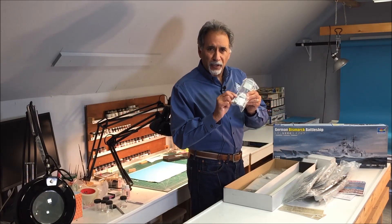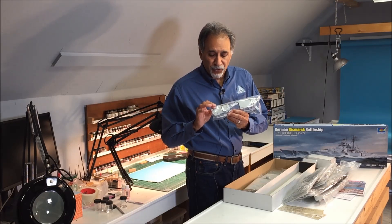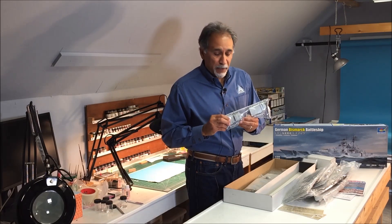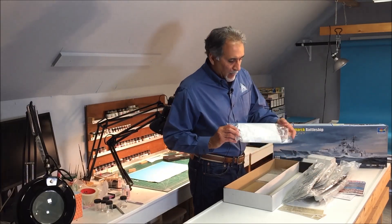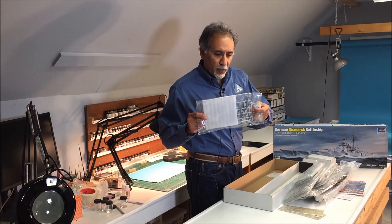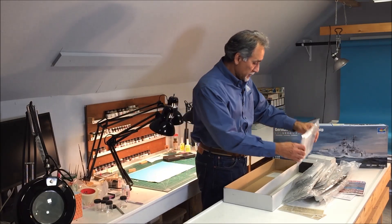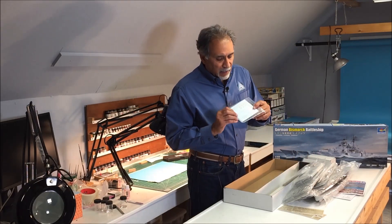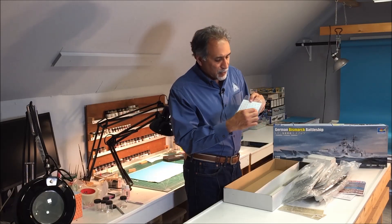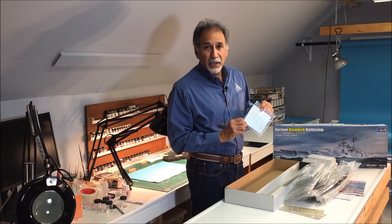Another thing I noticed is Trumpeter took great effort with where they attached the trees to the parts so that it would be easy to clip them off without damaging the sides. In some previous Trumpeter kits, the tree parts were actually attached to the sides of parts, and when you clipped them off you had to do a lot of work to repair the damage. Another tree contains small parts wrapped in styrofoam, and lastly, one more tree wrapped in styrofoam. A lot of the splinter shields are separate, which makes it easier to paint the deck and then glue on the splinter shields. Finally, the decals — Trumpeter gave you black stripes so that you can assemble your own swastikas to accurately depict the Bismarck's bow and stern markings. Now let's take a closer look at the trees, and then we'll take a look at the tape-up of the model.